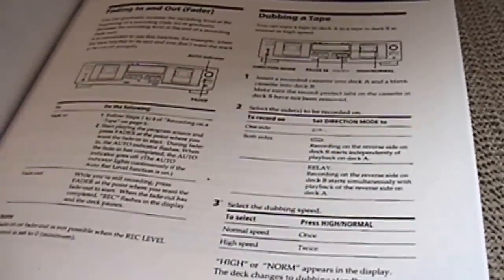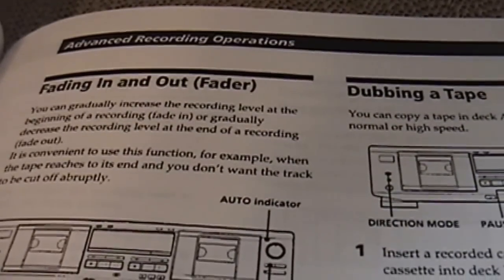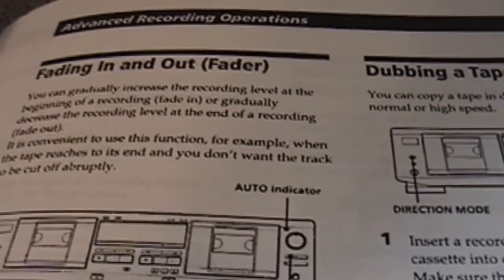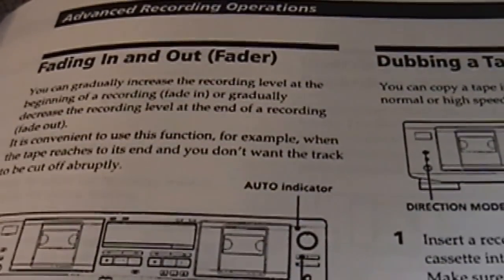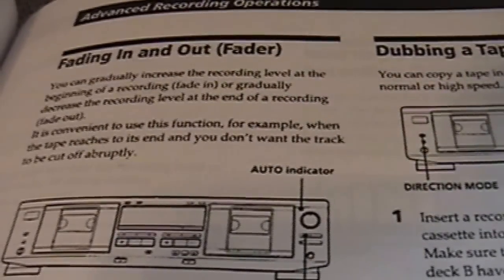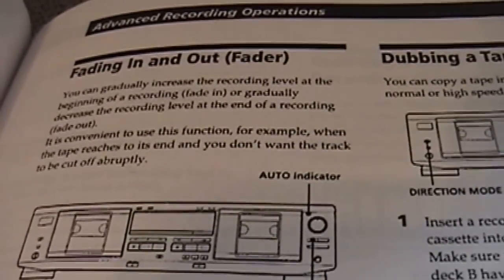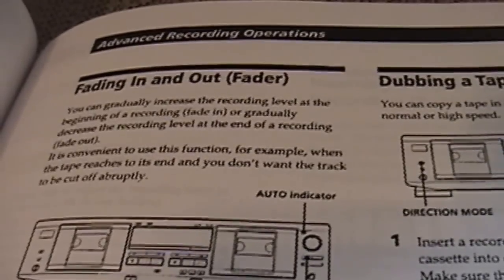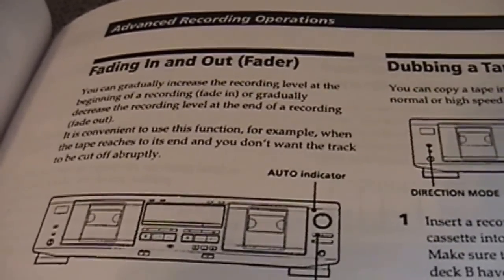Fading in and out, dubbing the tape. You can gradually increase the recording level at the beginning of a recording — fading in — or gradually decrease it at the end — a fade out. It's convenient when the tape reaches its end and you don't want the track to be cut off abruptly. I've used it on occasion mainly when recording from a pre-recorded tape for backup purposes, since those already have the fade in and fade out effect done. Again, a nice feature on a fairly low-end cassette deck.